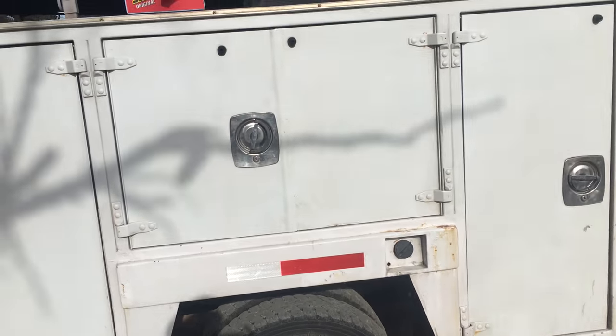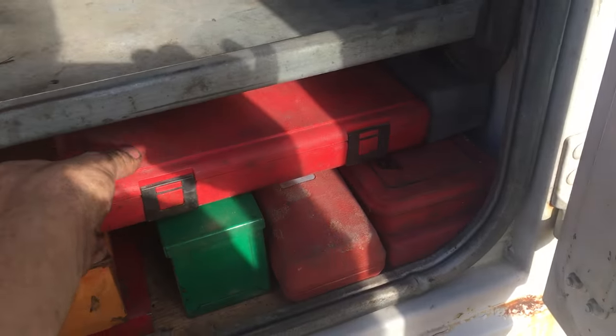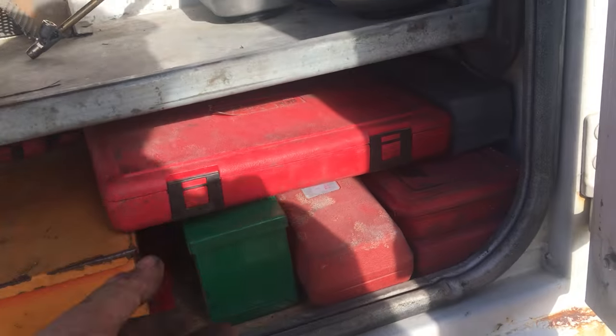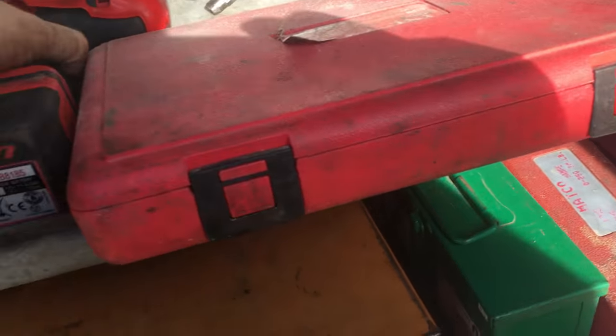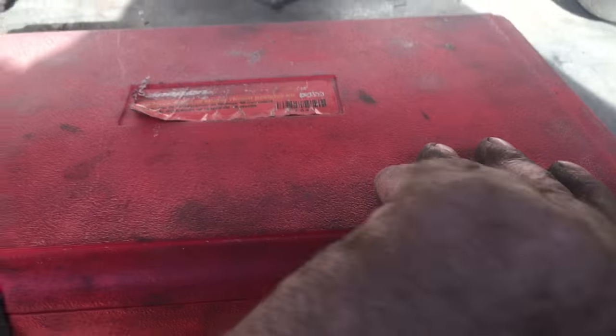Back at it — part three, the bottom drawer. The bottom is where I keep all my sets of everything. This is a Snap-on 48-piece thread restoration kit.